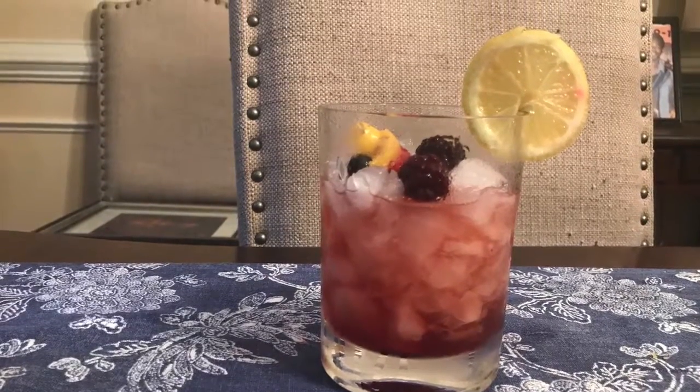Now onto my drink. Take about an ounce and a half of blended Scotch whiskey. Add about an ounce of lemon juice and about a half ounce of simple syrup.